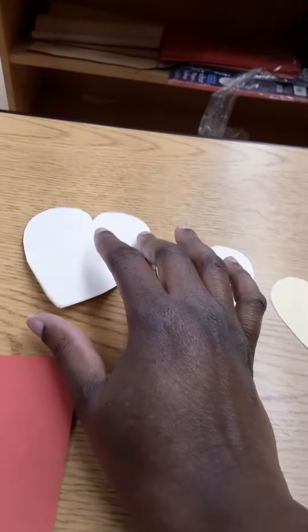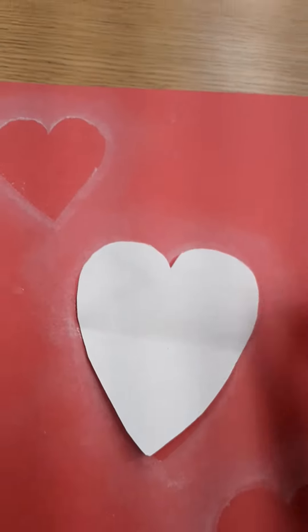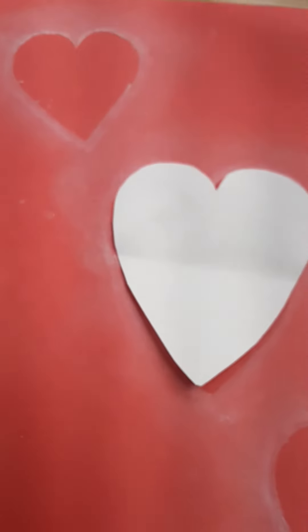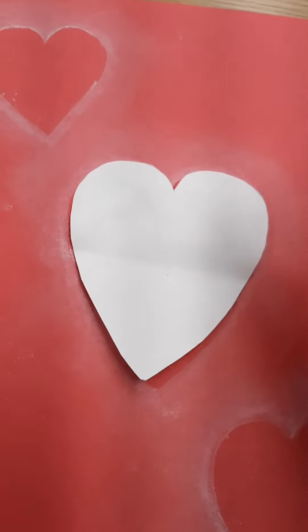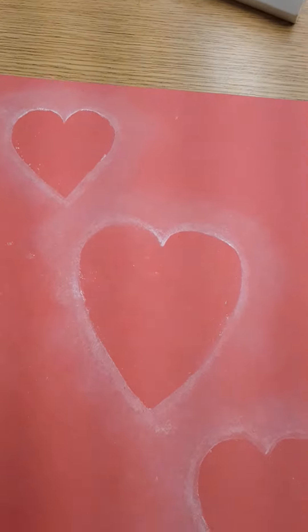What you basically do is take your heart cutout and lay it on the paper just like this. You take your chalk and just go around the heart. Then you take your cotton ball and just smooth out the line that you made around the heart. Be sure to hold the heart down while you're doing this to create the effect. And once you're done you can lift the heart away and you'll have a floating heart.